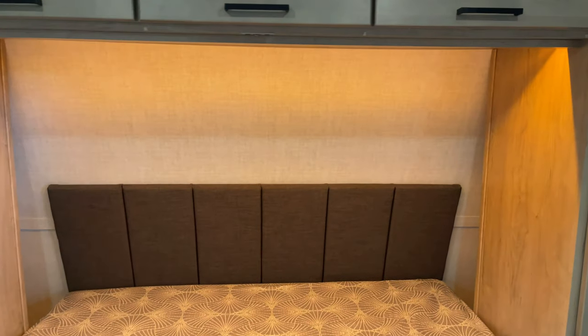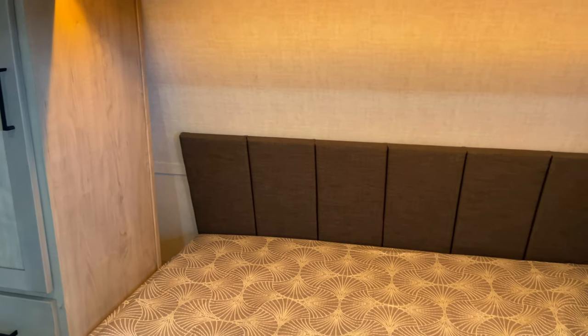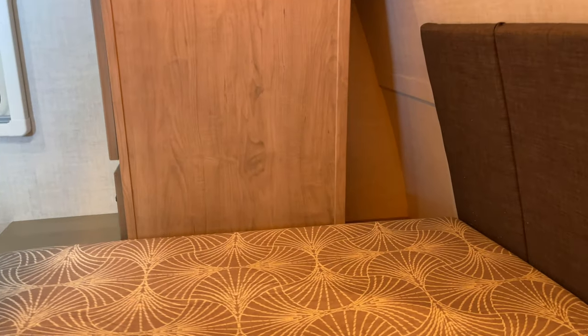You'll see this amber lighting back here as well — that's all controlled from this switch here. There is a dimmer on that, so if you want to tone it down while reading something before bed, you can. You do have individual lights on each side in these little storage nooks — you can flip that on and flip the overhead light off. You've got USBs and outlets back here as well.